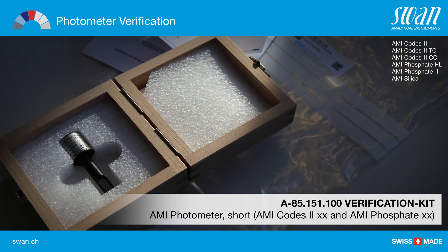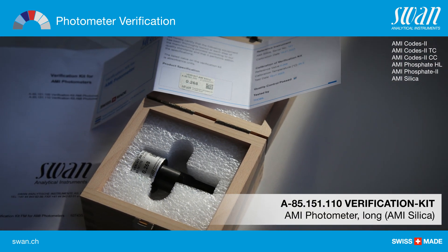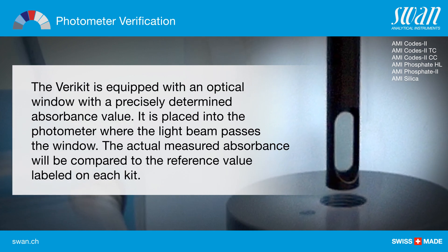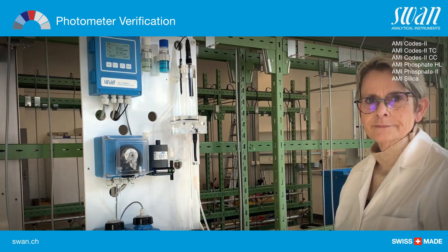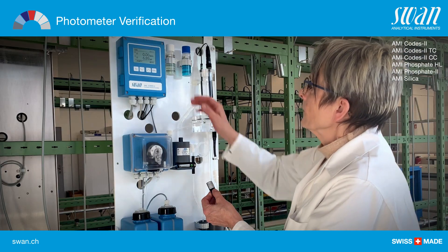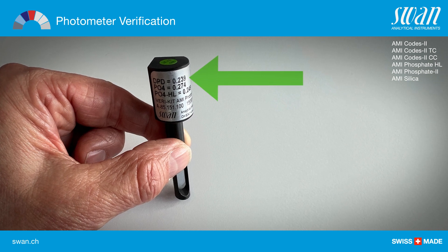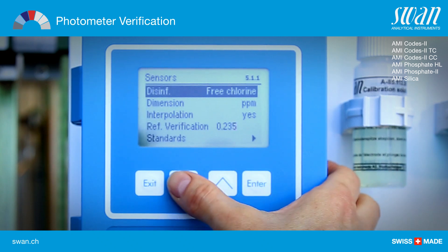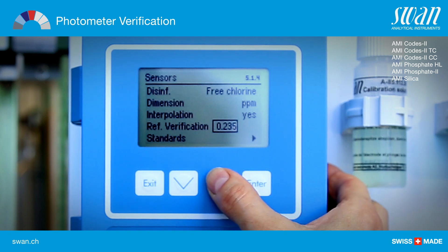The following accessories are available for the verification of the photometers. Prior to performing the verification, the absorbance reference value has to be set. The value is written on the label of the verification kit. Navigate to menu installation sensors reference verification and enter the reference value of the respective verification tool.